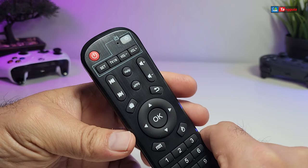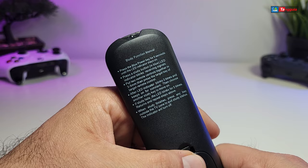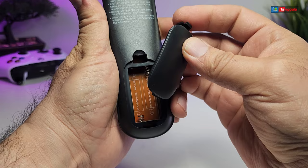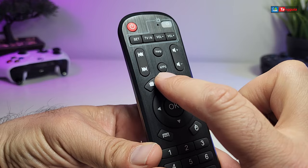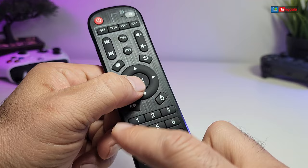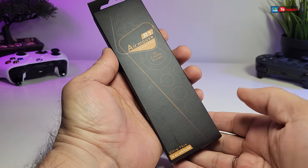It also comes with an IR remote which is a generic one. Once you take it out of its little plastic, from the top you have the power button, and you can set up your TV using the IR section. The manual on the back shows how to set up the IR part. There's a battery compartment that takes two AAA batteries. On the front you have navigation keys, volume, apps button, home button, return key, menu, mouse, and numeric buttons, plus the mute and delete buttons. This is IR so you have to point it at the box.